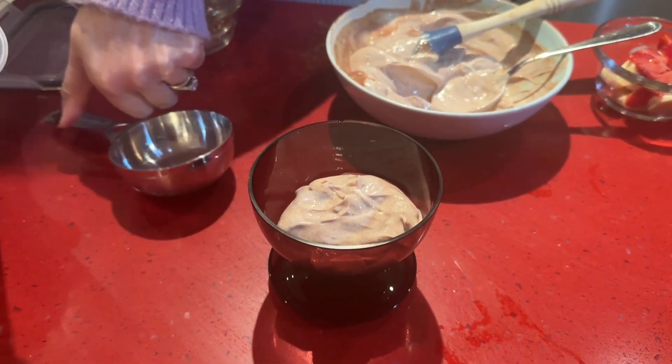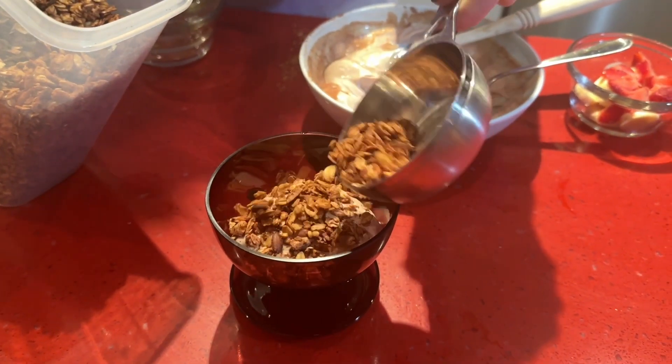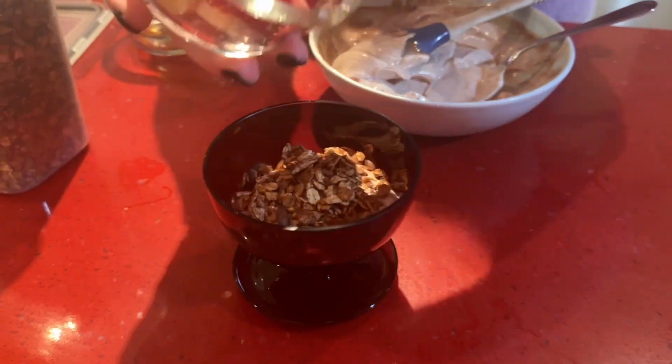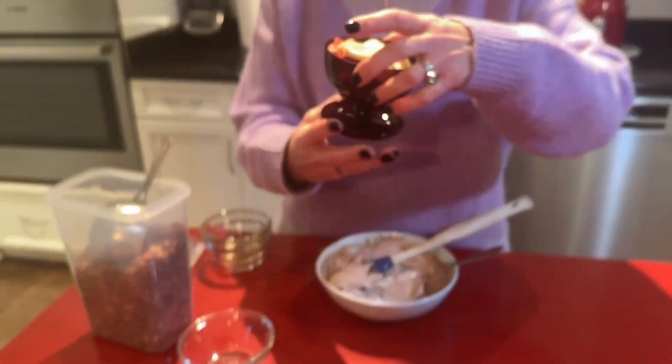We're going to top it with some granola, then some sliced bananas and strawberries, and there you have it — a very easy chocolate breakfast parfait, full of protein, with fruit and great granola, all homemade. Enjoy!